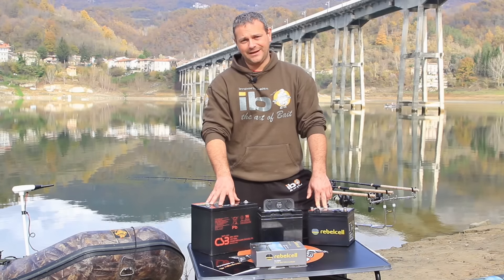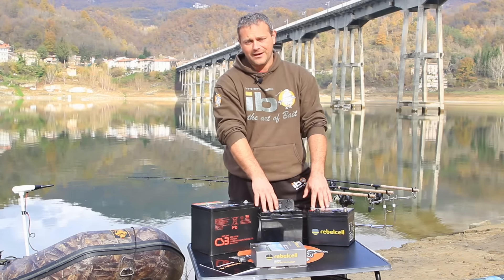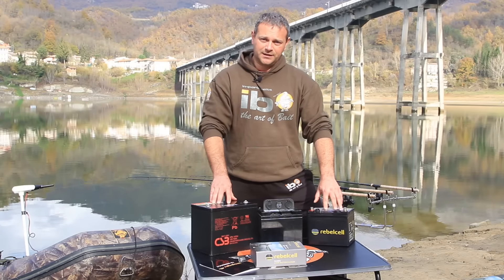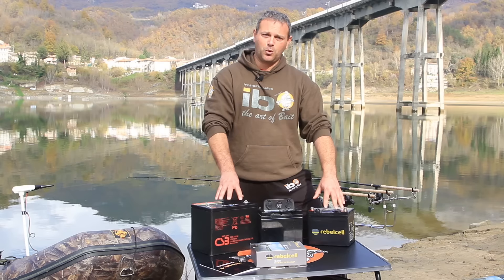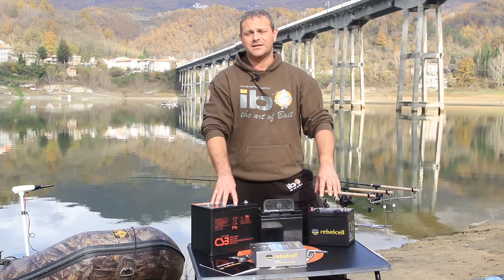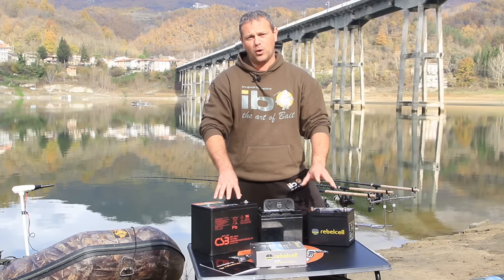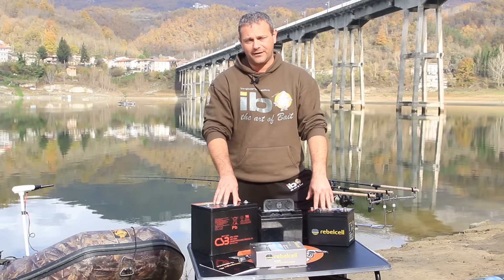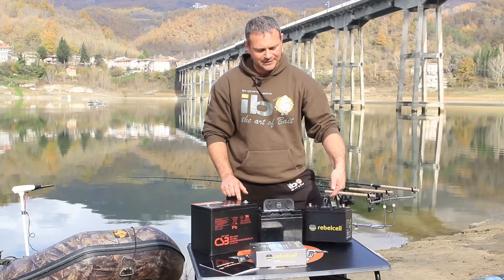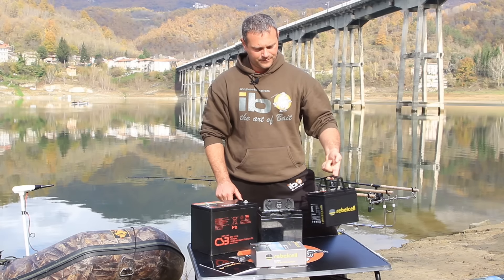Let me show you some examples. This is a gel battery of 75 ampere, which weighs about 22 kilograms. This is an AGM battery of 38 ampere that weighs approximately 10 kilograms. This is the Rebel Cell of 50 ampere and it weighs only 5 kilograms. It is not normal at all, but it becomes so because of the lithium technology used. This not only allows to considerably reduce both weight and dimensions, but also to double the capacity. In fact, this 50 ampere Rebel Cell is equivalent to a 105 ampere AGM or gel battery, which would weigh on average 30 kilograms — compared with only 5 kilograms of Rebel Cell.